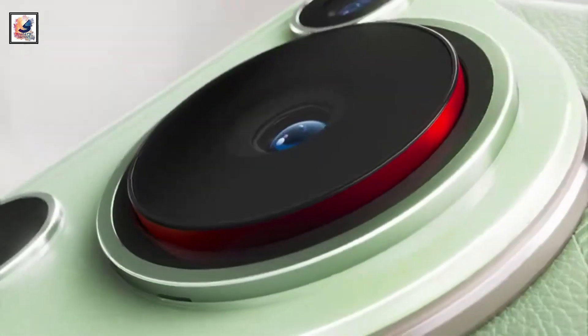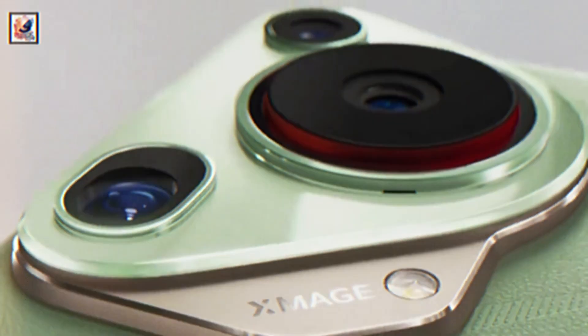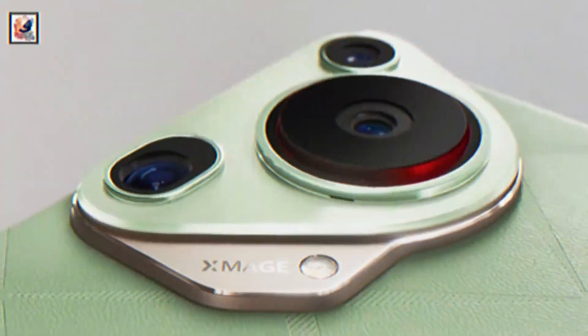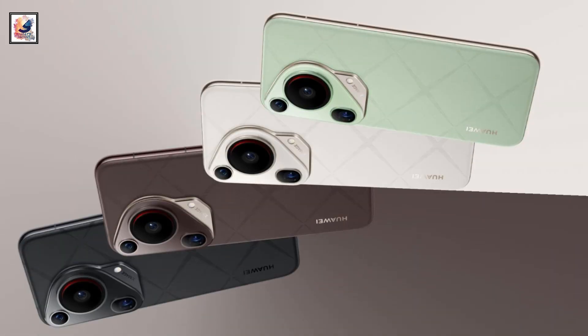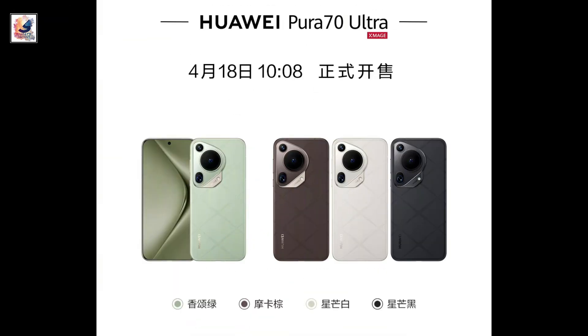Huawei has announced the Pura 70 series of photography-focused flagship phones in China. The lineup comprises four models: the Pura 70, Pura 70 Pro, Pura 70 Pro Plus, and Pura 70 Ultra.